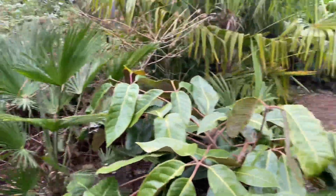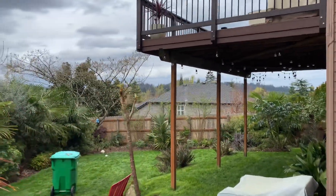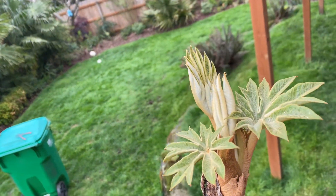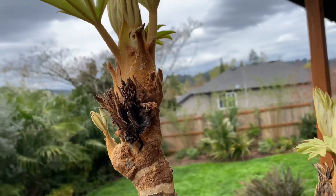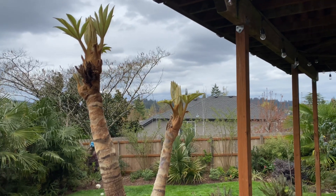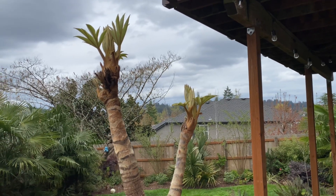That's kind of how your Tetrapanax papyrifera steroidal giant should be looking at this time of year. We're about to get an interesting weather system moving in today. I'm going to try and fertilize this one because last year it had a very poor showing — the leaves were quite small in comparison to previous years. Anyway, thanks for watching.